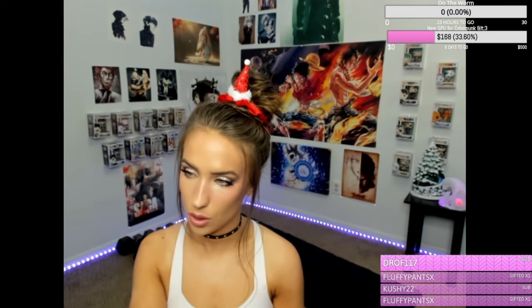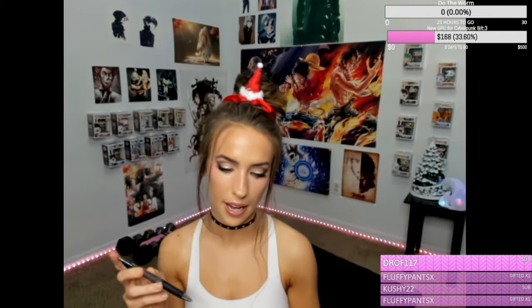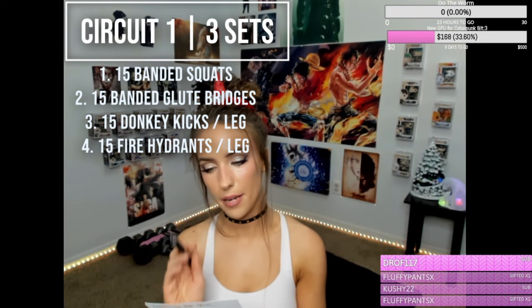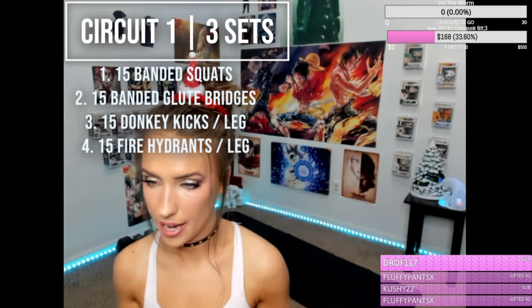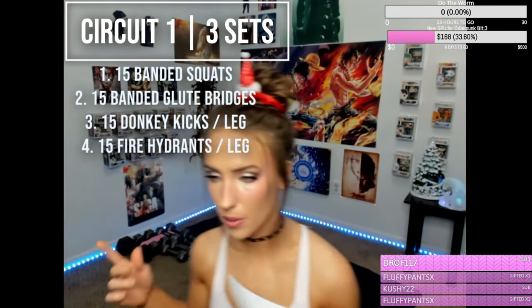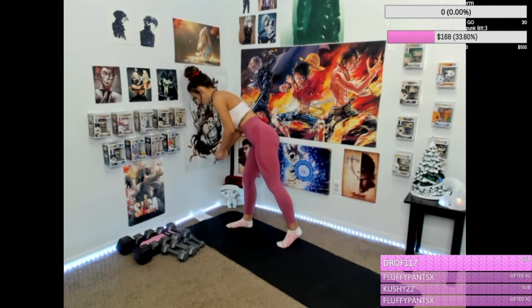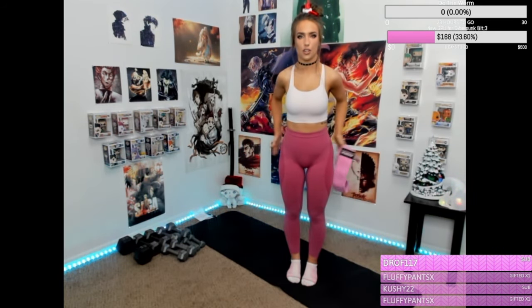So we're going to do a little warm-up of banded squats, banded glute bridge, donkey kicks, and fire hydrants — just some basic stuff. We'll do 20 banded squats, 20 banded glute bridges, 15 donkey kicks on each side, 15 fire hydrants on each side. We'll take a little short break, and then we will repeat. If you have a band, you can use that; if you don't, you can do this without a band. A band is just going to help engage your glute medius more.